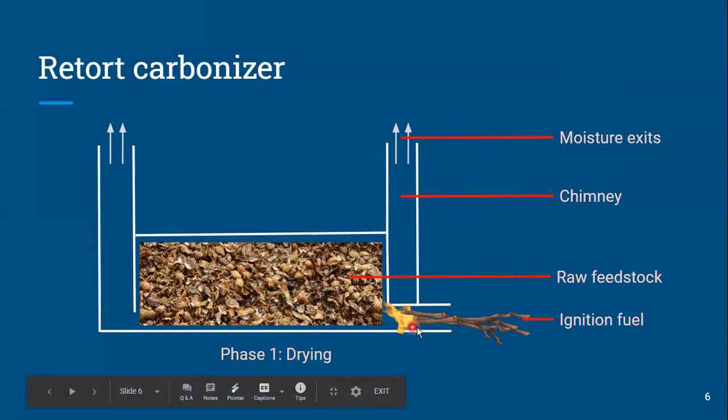If the feedstock is more moist, we need to burn more ignition fuel; if less moist, we need less. During phase one we mostly have moisture coming out. It's up to the operator to know when phase one is finishing — when the biomass is dry — and usually they do that based on a color change in the smoke. It changes from fluffy white billowing smoke, which is mostly moisture, shifting over to more yellow-brown volatile gases. At that point, the chimneys get sealed.